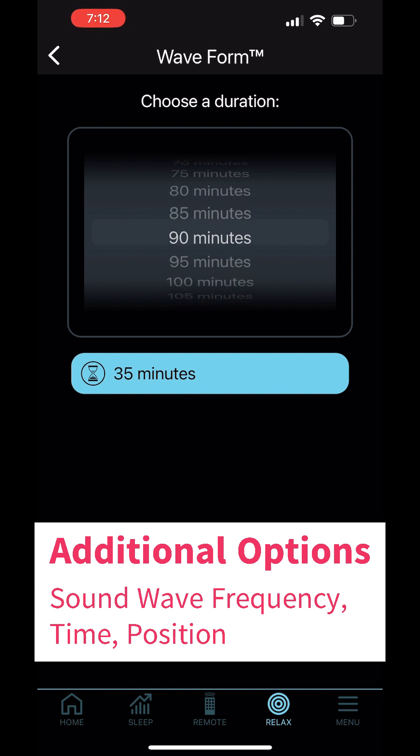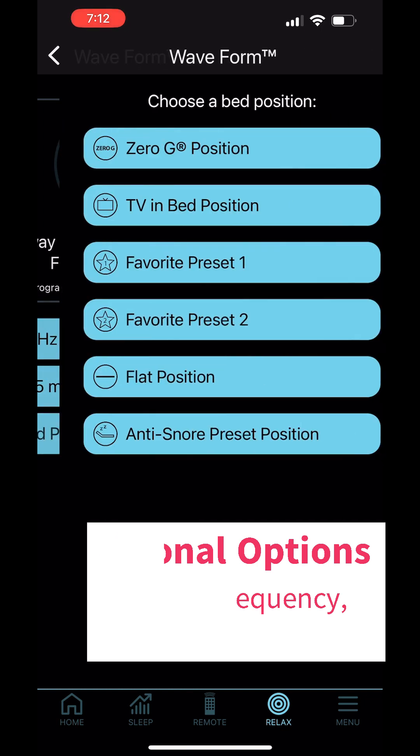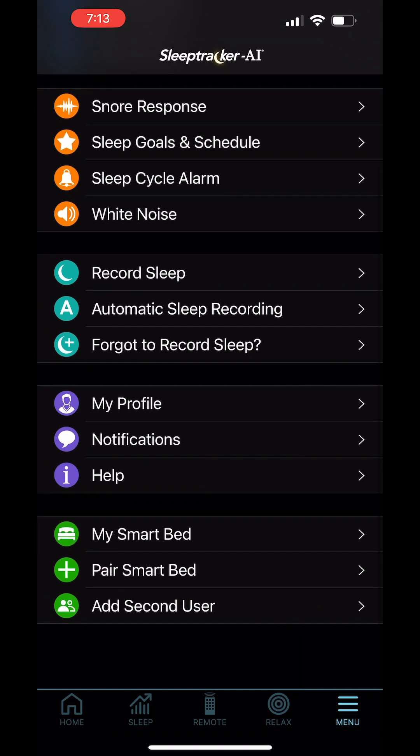And then lastly the menu, where you can change your settings.